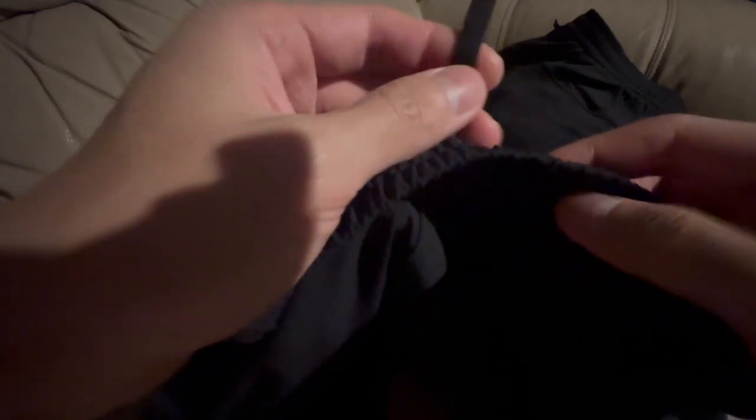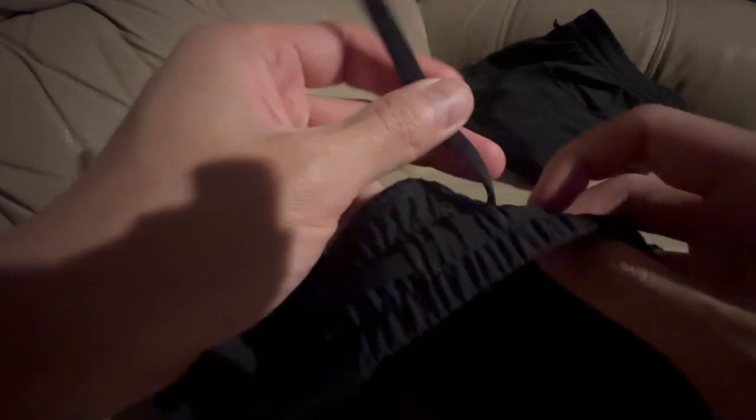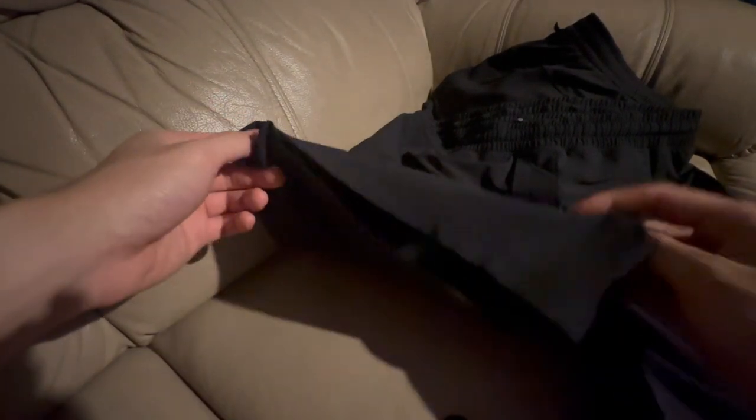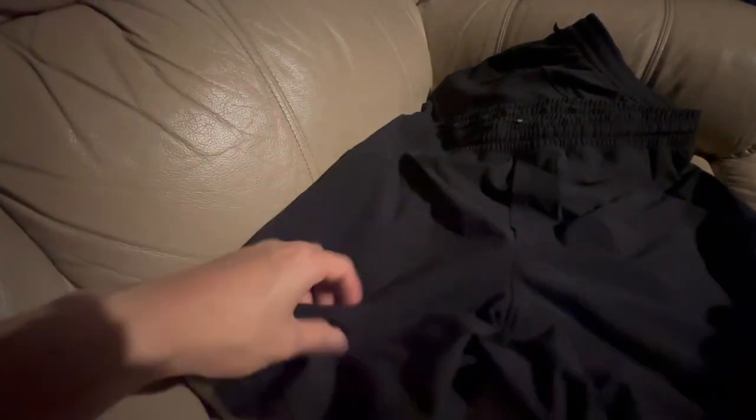This one has thicker drawstrings so it's easier to tie and untie. The waistband isn't as thick as the Bowline short but it still keeps everything very secure. These are extremely breathable shorts — I never had any issues when working out. The fit is a bit more slim than the Bowline short but still very stretchy and comfortable to wear.